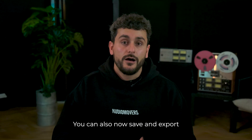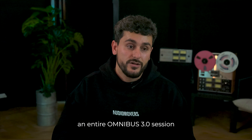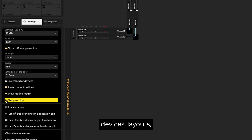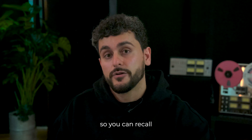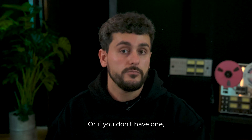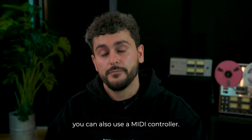You can also now save and export an entire Omnibus session as a file, so all of your snapshots, devices, layouts and routing configurations are now safe and ready for future use. We've also introduced support for Stream Deck so you can recall snapshots and change parameters using the Elgato Stream Deck, or if you don't have one you can also use a MIDI controller.